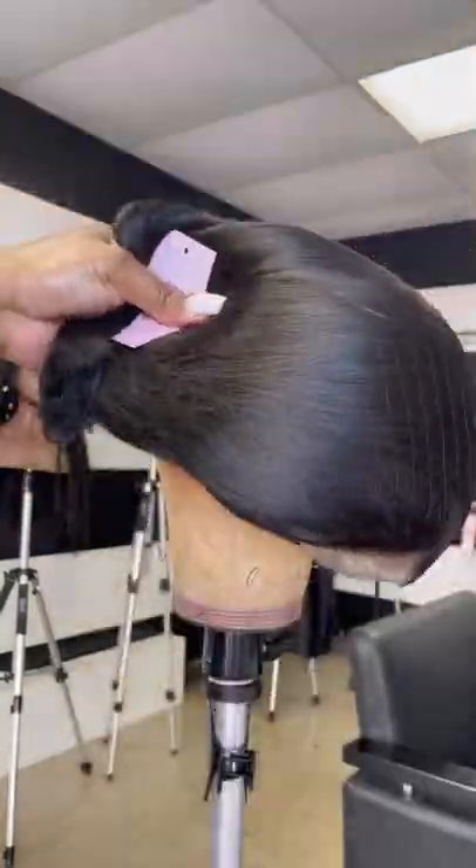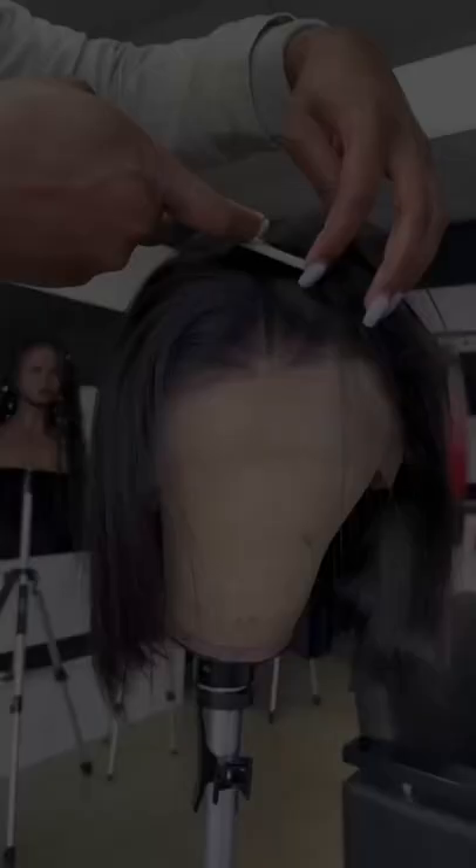Let me walk you through how to style your cami unit. This is what she looks like straight out of the bag. The inside looks just like this, so you have plenty of parting space.